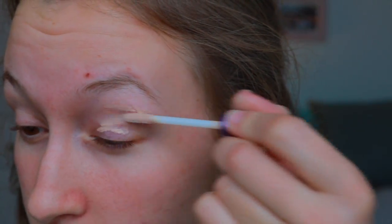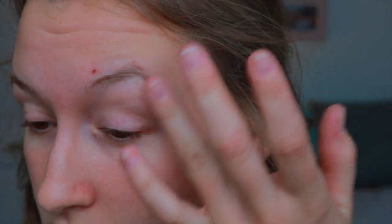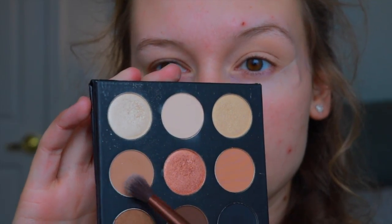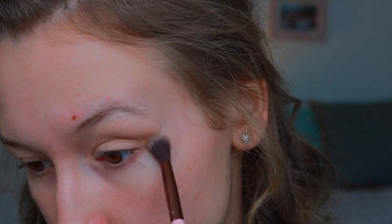Hi guys, welcome back to my channel. I'm starting off today's look by priming my eyelids with my Urban Decay Original Potion Primer, and I am putting a piece of tape so that there's a nice crisp line for the makeup look that we're going to do. Today I'm using my Studio Makeup On The Go palette, starting off with a matte white shade just to set my eyelid nice and smooth. Then I'm going in with a taupey kind of brown color as my transition shade, putting it right into my crease, bringing it up a little bit, and blending it out into the tape to give it a kind of winged effect.